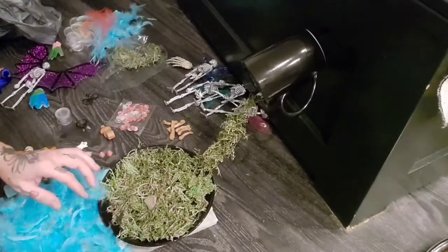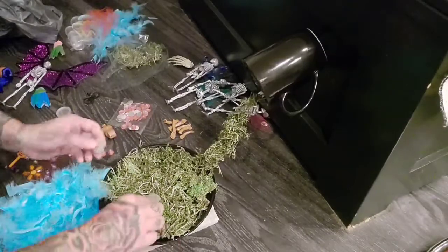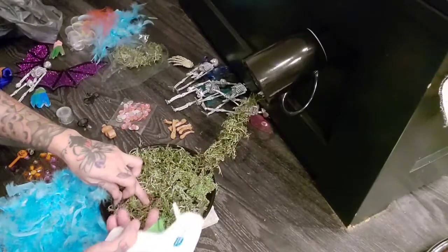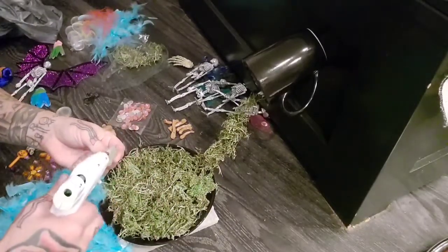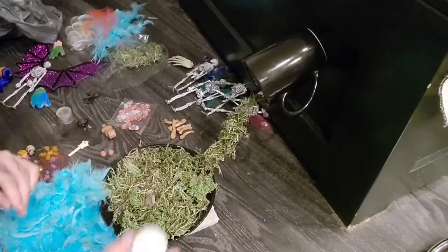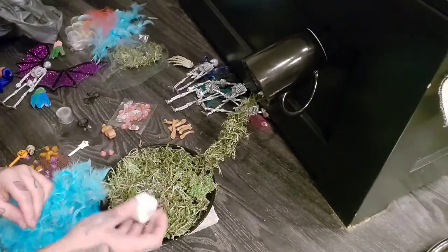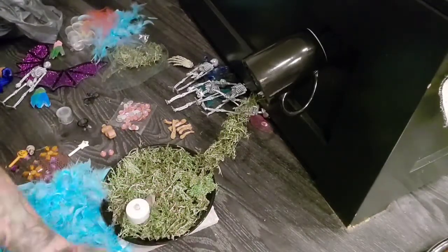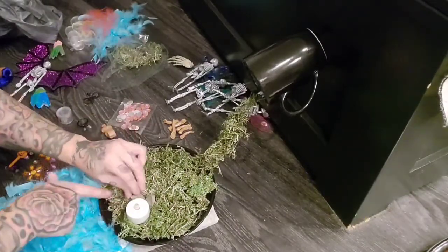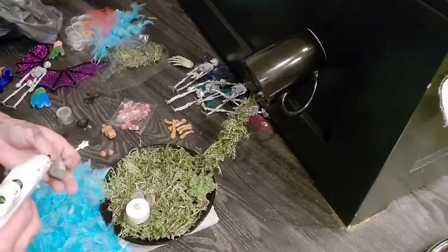I finished gluing our water down and we're going to work on the fire now. You wouldn't really have to glue any of this down if you just wanted to set them around, but I am going to glue them — make sure you're gluing them to the plate and not the moss. It's important that you don't glue your tea light down because of the on/off switch.